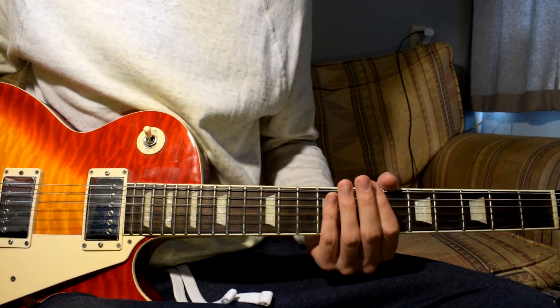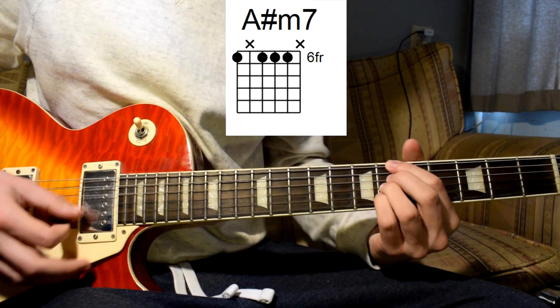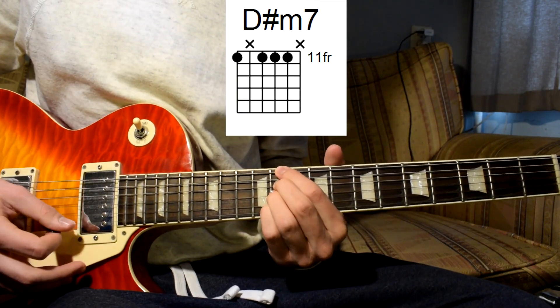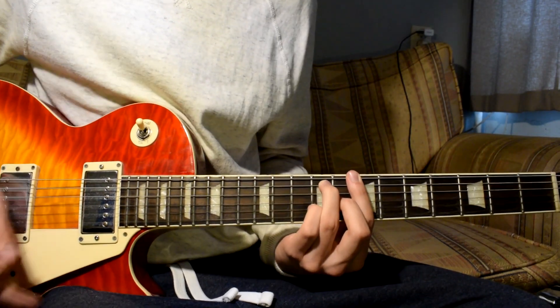In the pre-chorus - or you could call it the end of the verse - it's basically single strums. Like that.